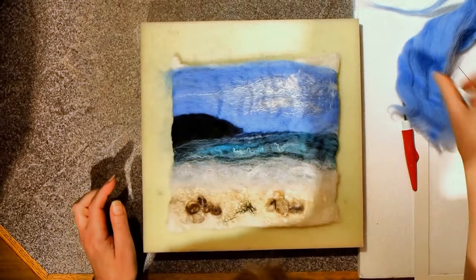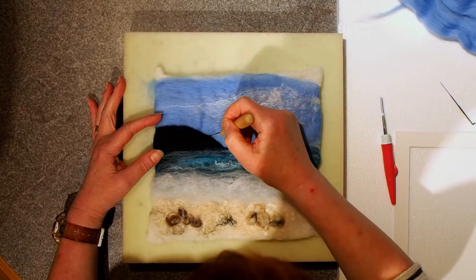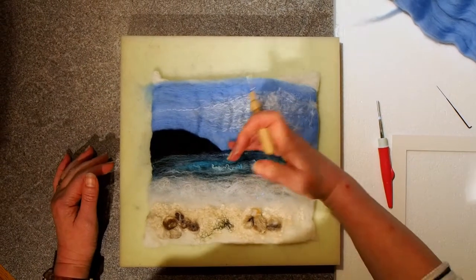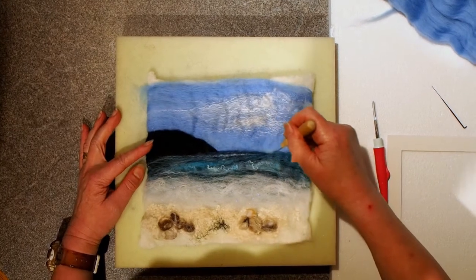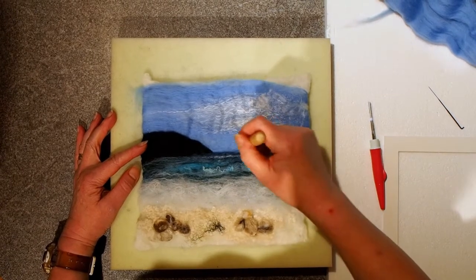Then I'm going to look at this headland and pull that one down. That's giving a much more defined edge now. And I'll also make sure that the sea line is straight — I'm just sort of combing it along.